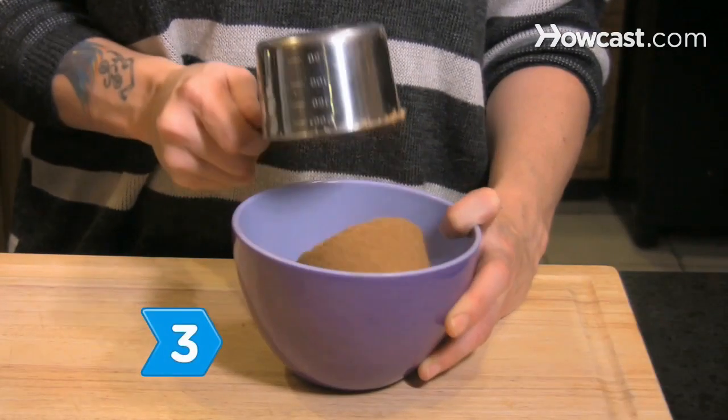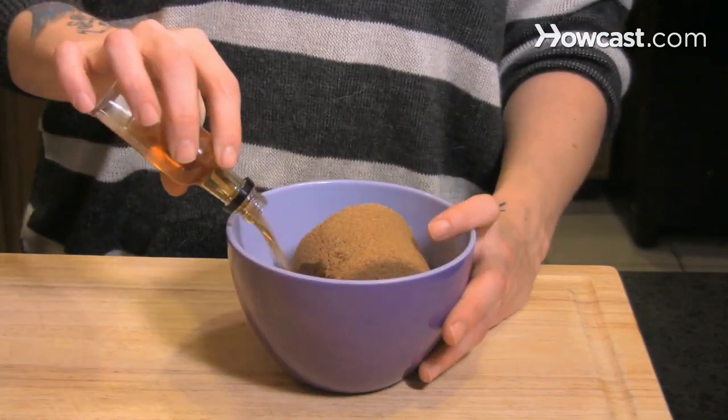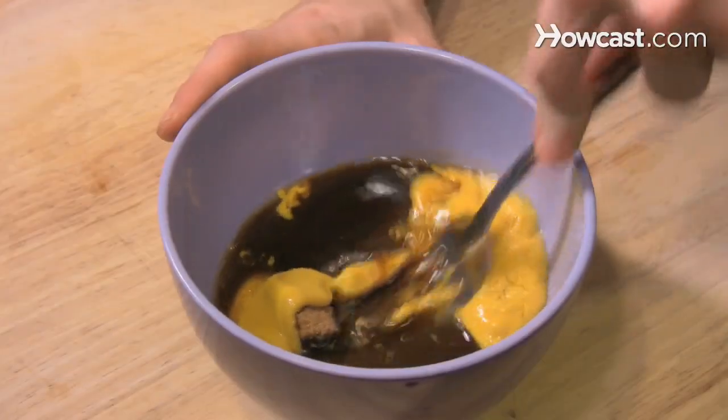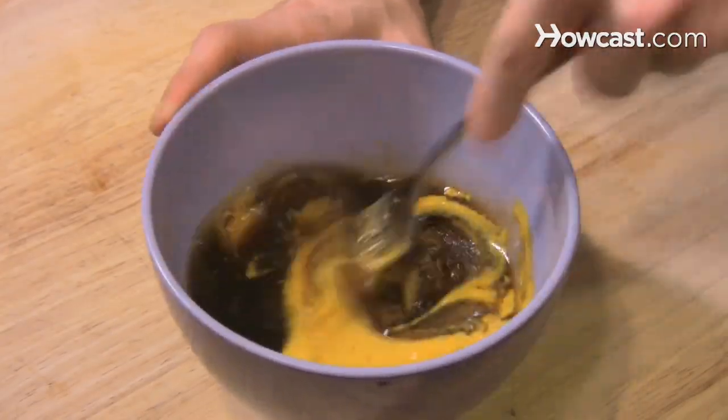Step 3. Mix up the glaze by combining the brown sugar, mustard, and pineapple juice or cognac in a small bowl. If you use cognac, you can leave out the pineapple juice.